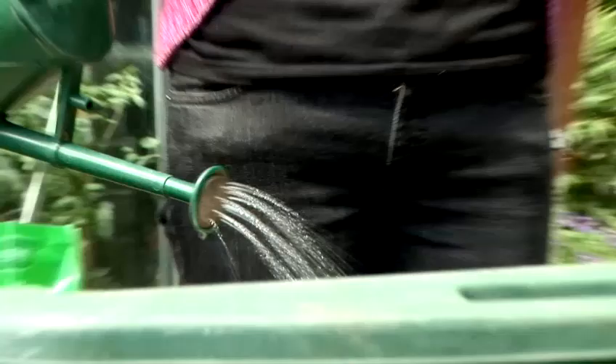Growing lettuce is not quite as easy as some people would have you believe. It does not like hot sunny conditions, which will cause it to bolt and go to seed. It also needs lots of water.